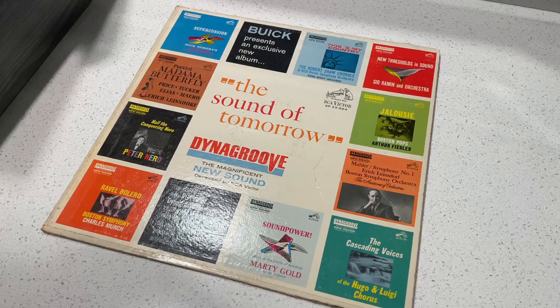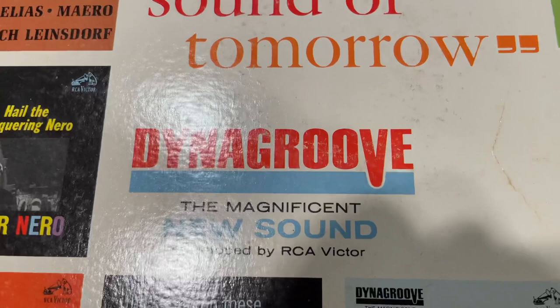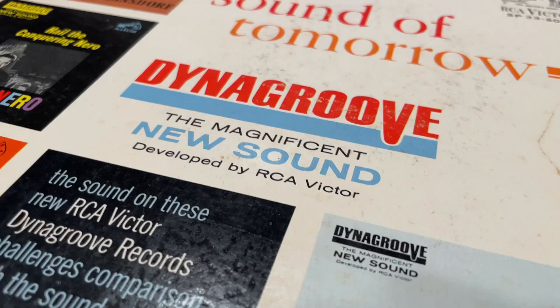Hey everybody, welcome back to Recordology. Today we are taking a look at Dyna Groove — the amazing magnificent new sound developed by RCA Victor.